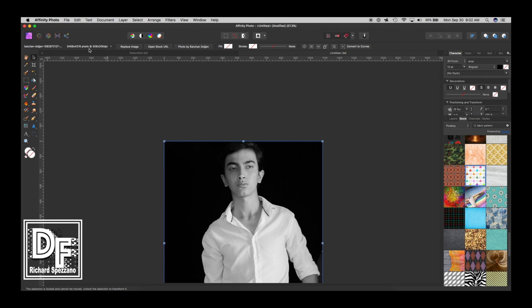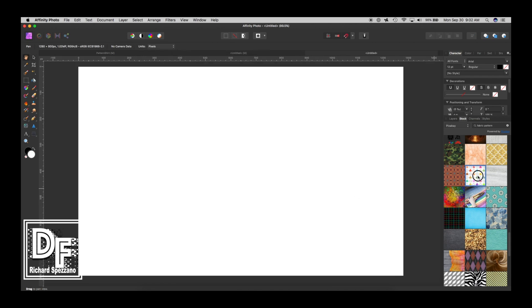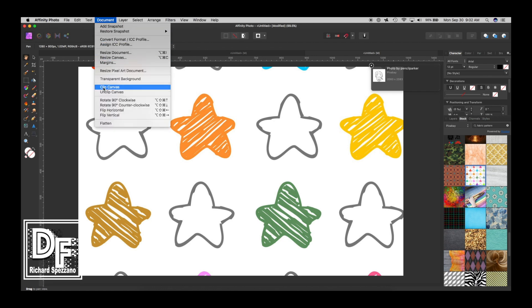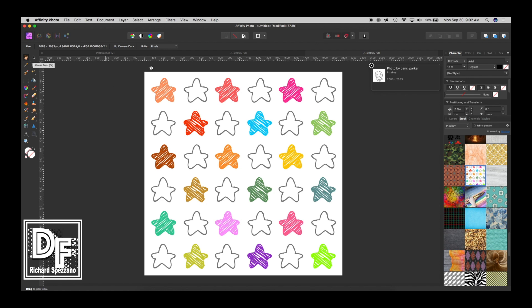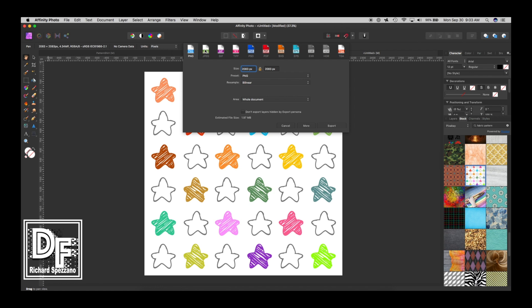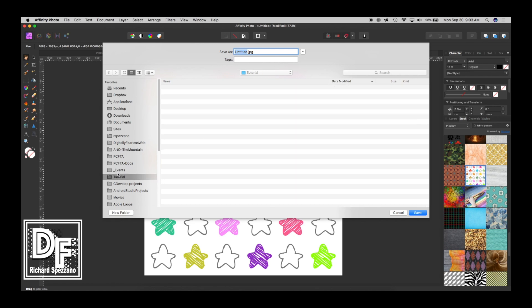So I'm going to delete that and go to File > New. I'm going to put this pattern there and then say Document > Clip Canvas, which gives us the whole pattern right there at the correct size. Then I'll go to File > Export and export it as a JPEG — pretty good quality — and I'm going to save it in my tutorials folder as 'star pattern'.